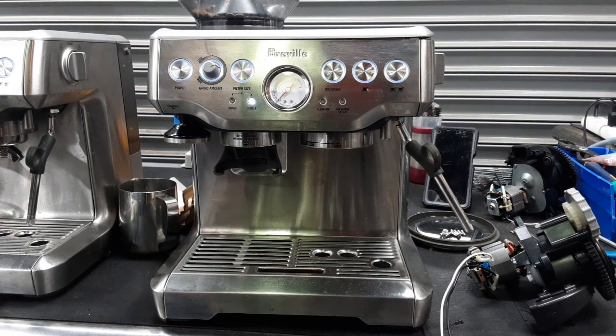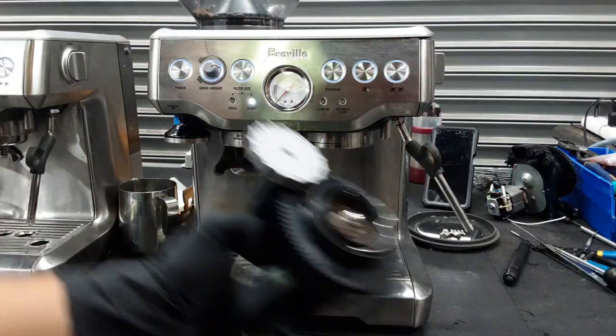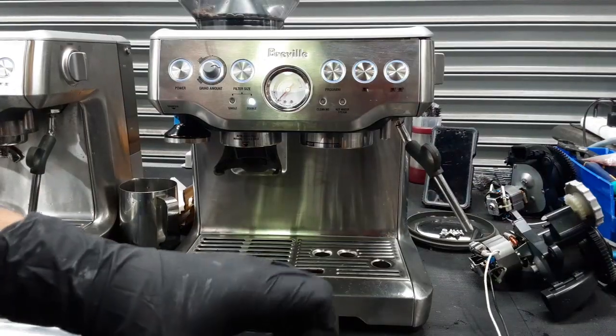Hello everyone and welcome back to Canon Coffee. Here we have this beautiful Breville Barista Express espresso machine. Now this machine was brought here because unfortunately the grinder — this one that you see right here — could not grind fine enough to use the single filter basket.